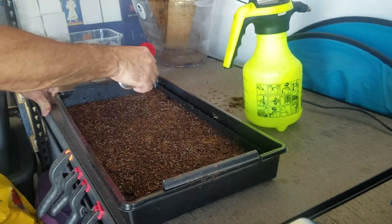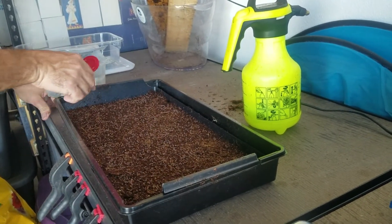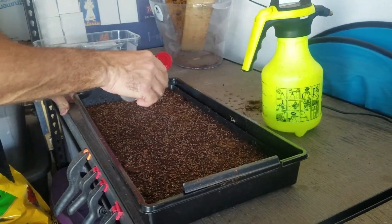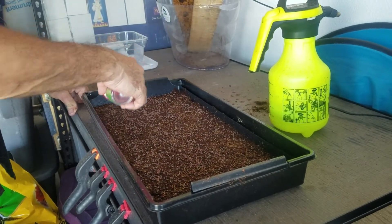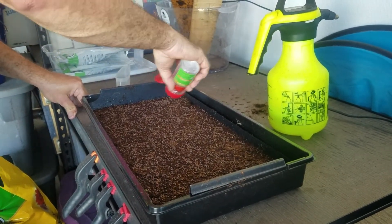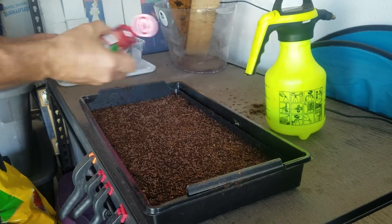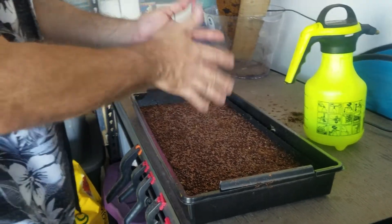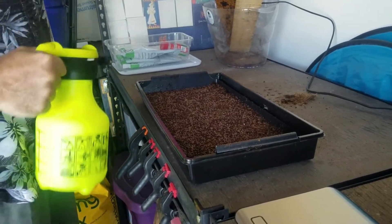Spread the seeds out and get them as even as you can. These will be covered for 3 to 4 days — not under the lights yet. After that they will go under grow lights for about 4 to 6 days.